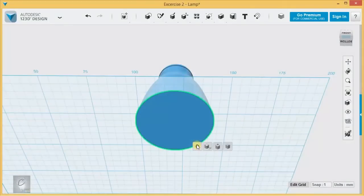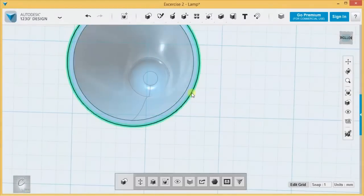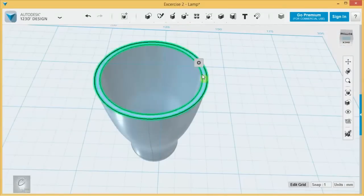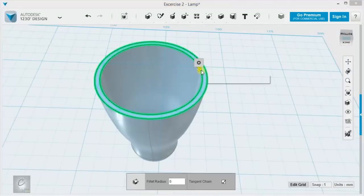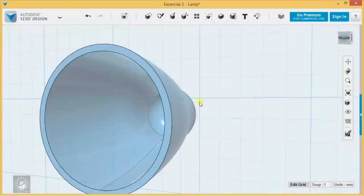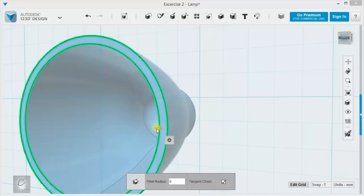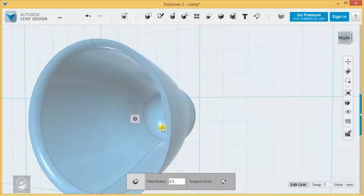Select this bottom face and shell it out — give it a little bit of thickness there. Let's take these ends and fillet them as well, just to give it all a more overall rounded look. Looks like I messed up there, right at the end — we've got some kind of invalid operation.